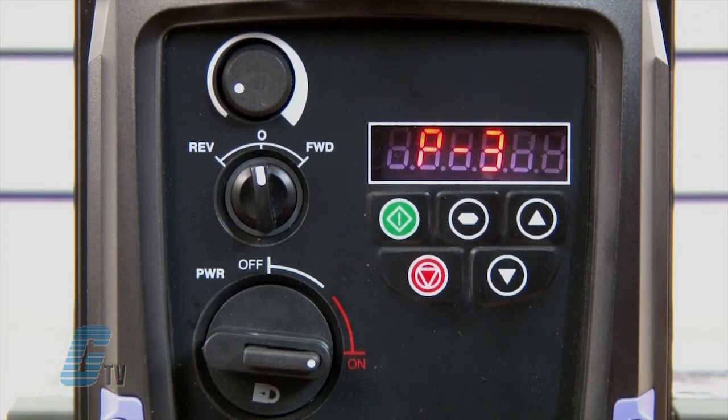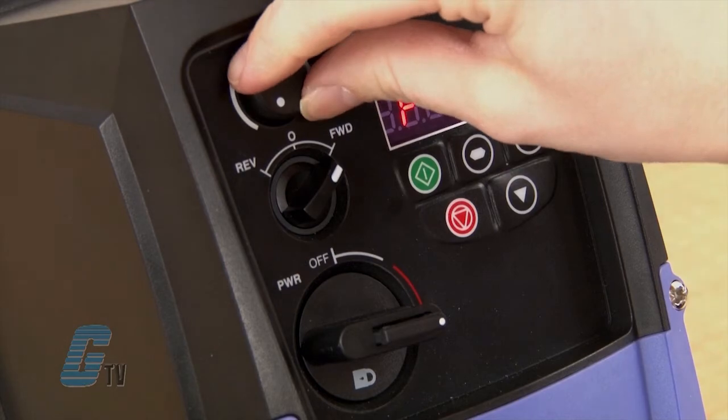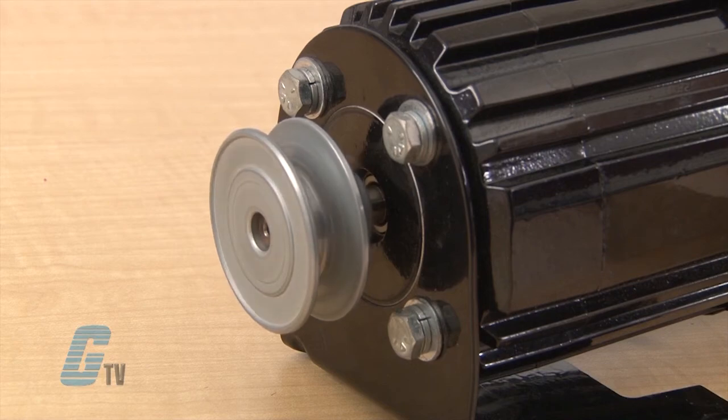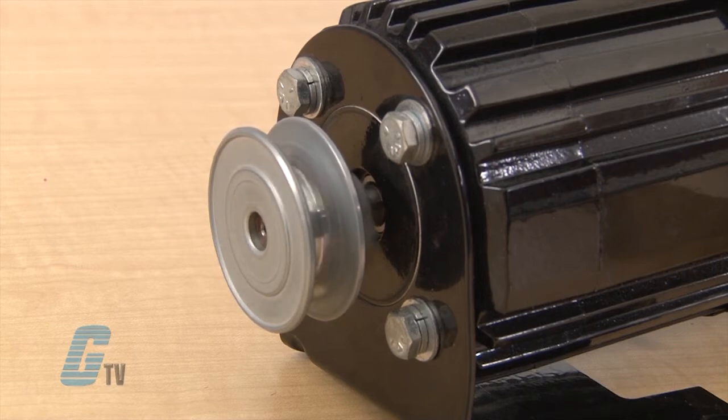With just the standard parameters, my motor data is programmed into the drive and I can turn the switch to the forward position. Then I will use the speed pot to ramp the motor up to my desired speed. Turning the switch back will stop the drive, where it will coast to a stop.